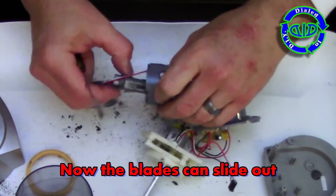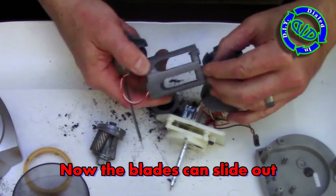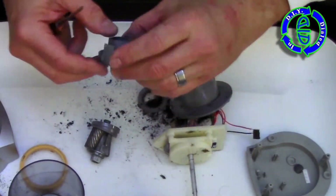Okay, so maybe I wasn't entirely truthful when it came to the total number of warnings I was gonna provide, because we just removed some blades from this thing and blades can be sharp, which means they can cut — so please be careful.